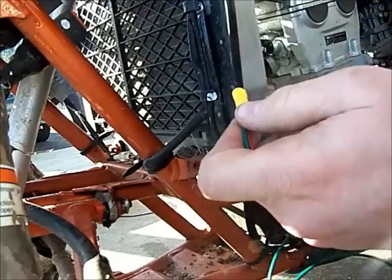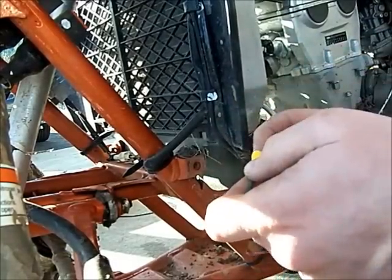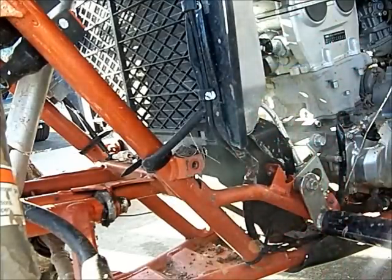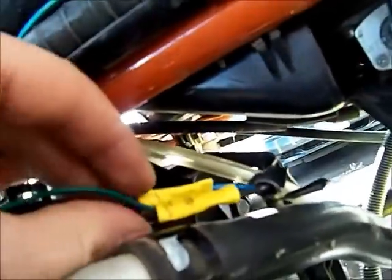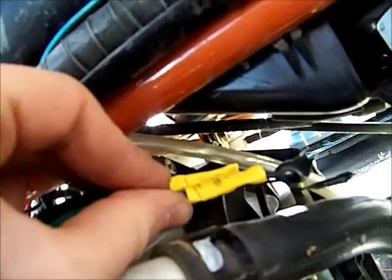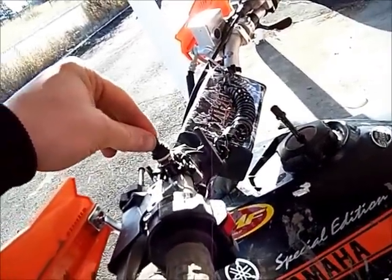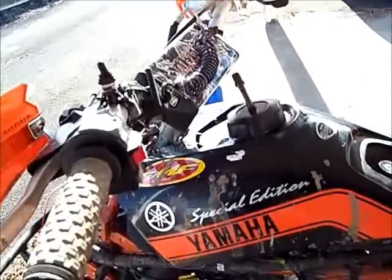On the other side you shove in only one wire. For the ground, take the black wire and the green wire and crimp them into one side, then just black on the other side. It doesn't matter if the key is on or off — and there you go, it's pretty simple.